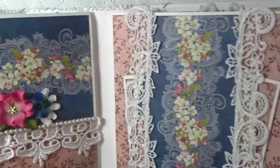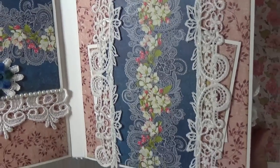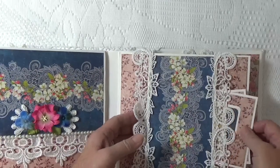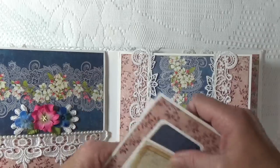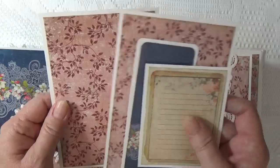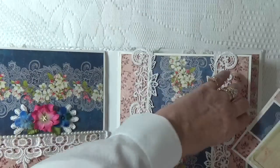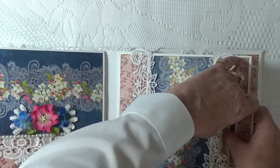Here's a belly band. Isn't that lace beautiful? You can also receive a 10% discount at Lucy's shop by using my special discount code Cheryl10. I'll put all the notes in the box below the video for you.